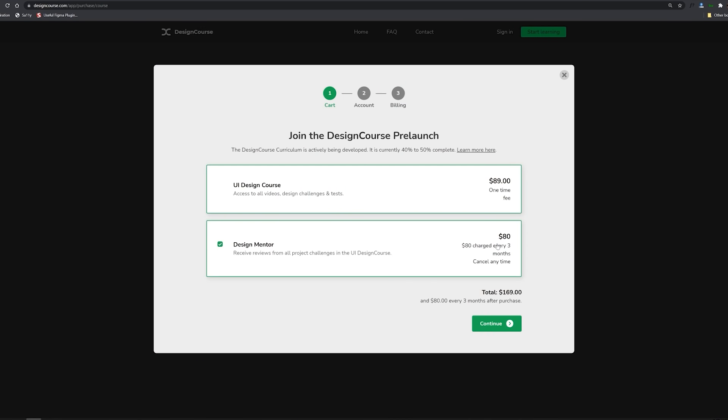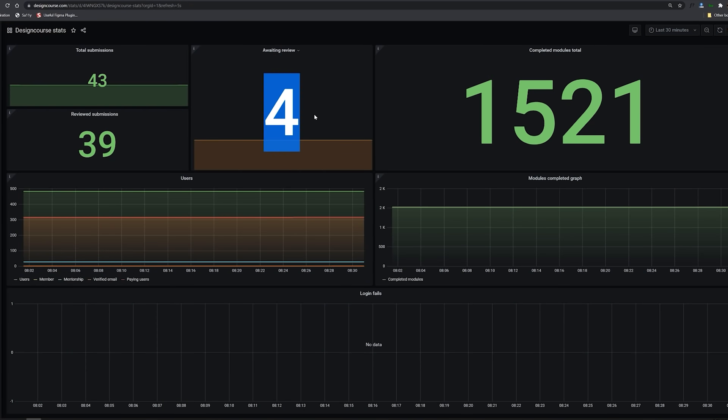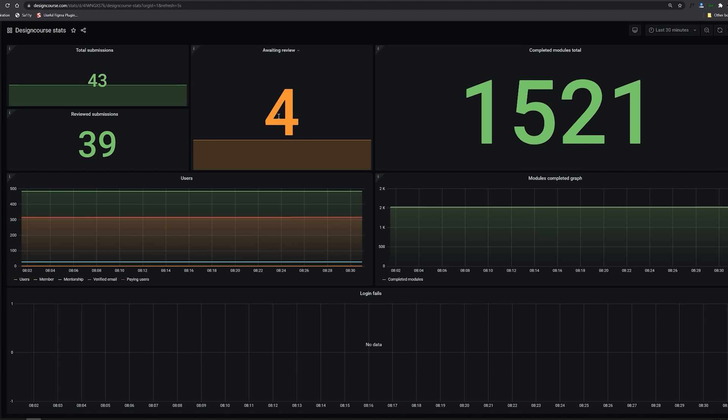I won't be relaunching this until it's all ready, which is going to be at the end of the year or at the very latest around January 4th or so of 2022. We already have 1,521 modules completed across all users and there are over 300 users right now. Here are the modules waiting for me to review so I can give valuable feedback to help people become better designers.